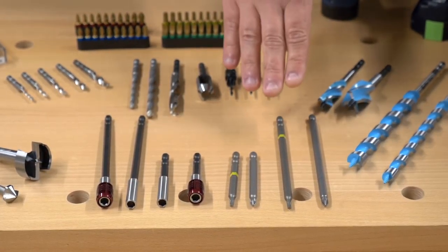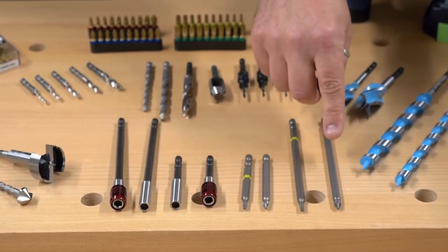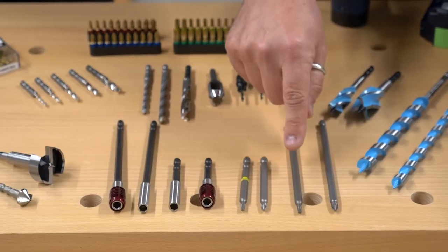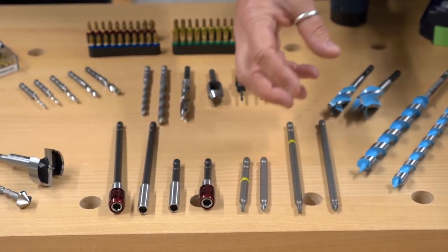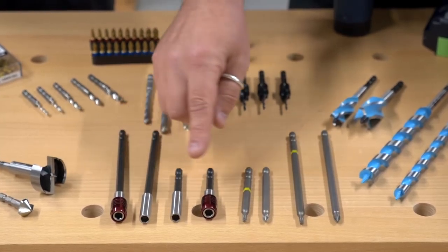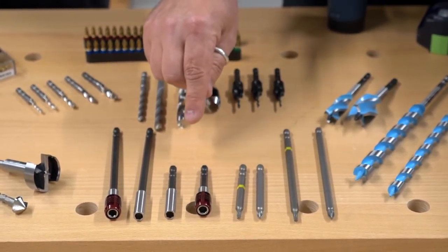Moving on now to our extended driver bits: we've got two pozi drives, PZ2s — one in 150mm and one in 82mm. Then our T20 Torx, again in the same sizes. These are especially good for screw extraction. Beside that we've got our bit holders: two quick release holders in 150 and 82mm, and two plain magnetic holders in the same sizes.